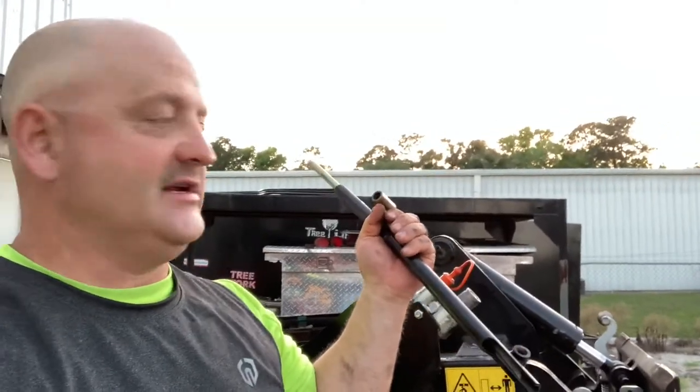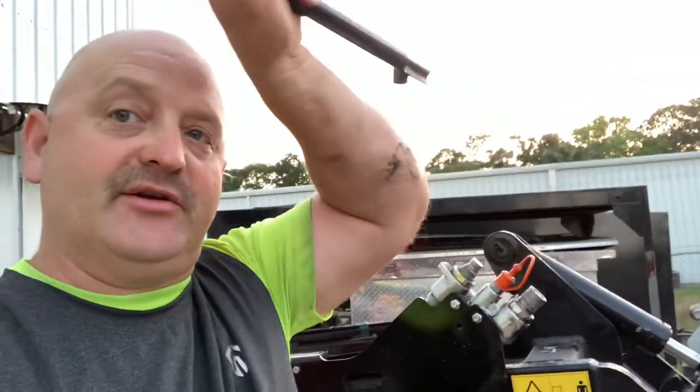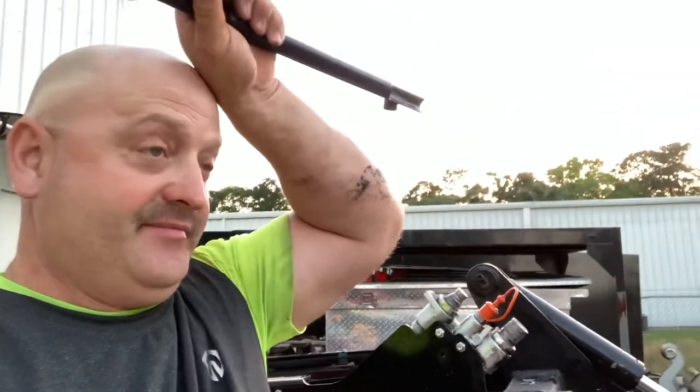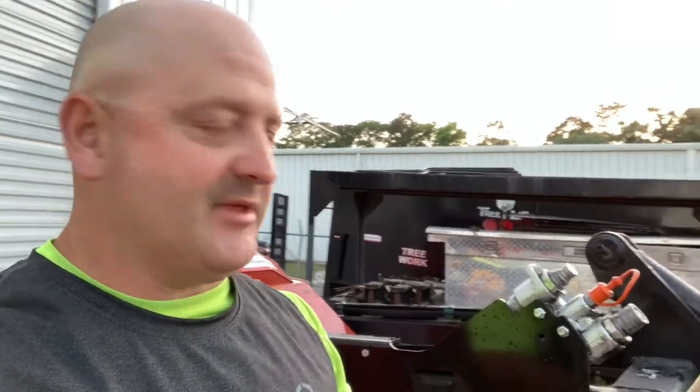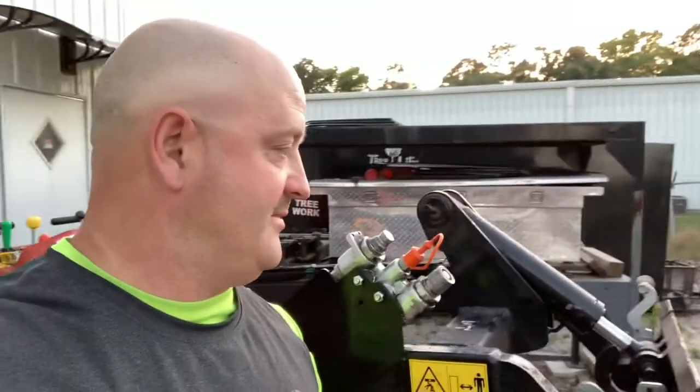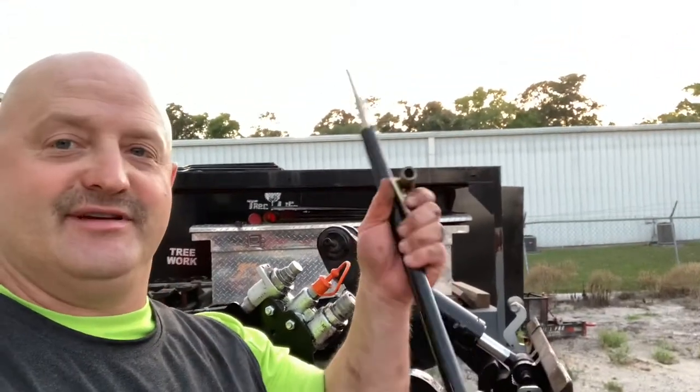I've never needed it. I've had these things for over 15 years and never used them. I guess it's for trenching or dirt work, which I don't do. To level dirt, put the joystick all the way to the front and it levels itself. It might be a depth gauge if you're piling — I'm not sure.